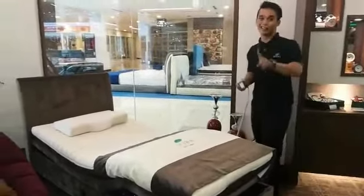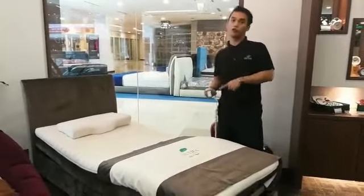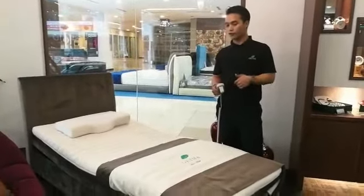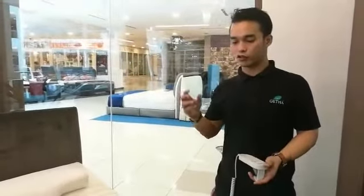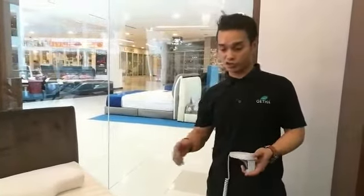This adjustable bed uses a single motorized function. So that means anything wrong with the motor, it comes with a one-year warranty. If during storm weather or a situation where there's no electricity, there will be an extra backup battery so that you can actually flatten it back up even when it's on backup power.